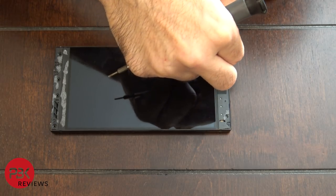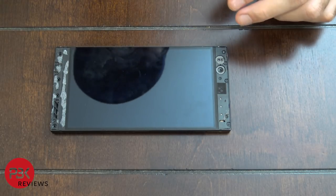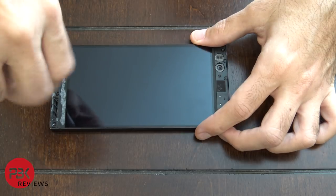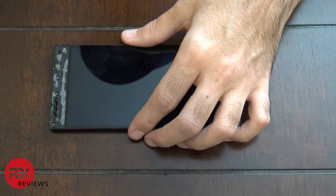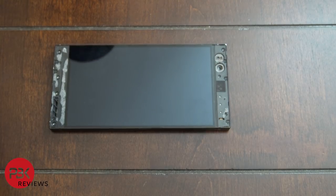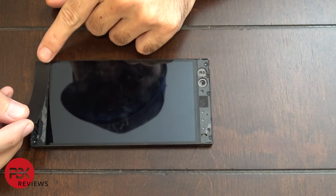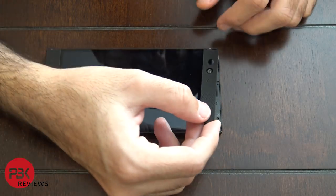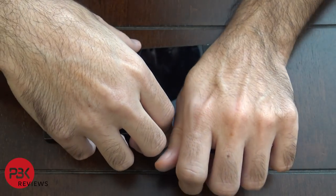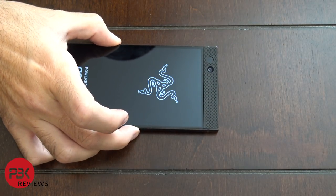Go ahead and put the five T5 Torx screws back in — one on the top left corner and four on the bottom. Now put the speaker grills back on, and if your tape or adhesive went bad just apply some new adhesive. Once those are in place, go ahead and power on the phone and you're done.